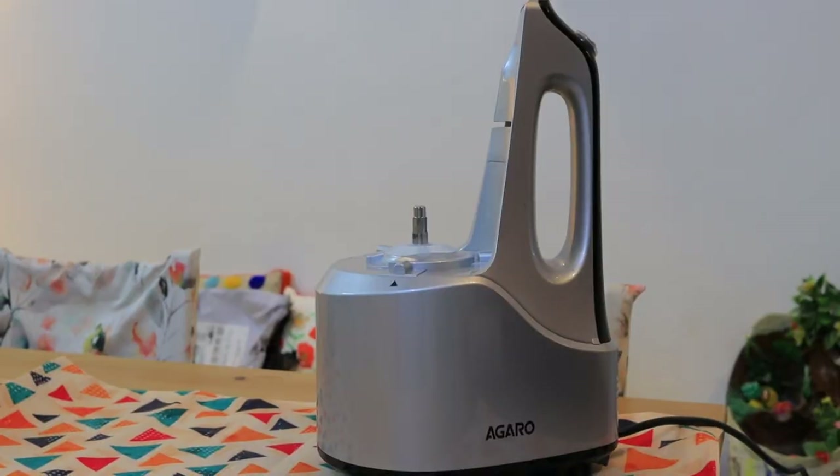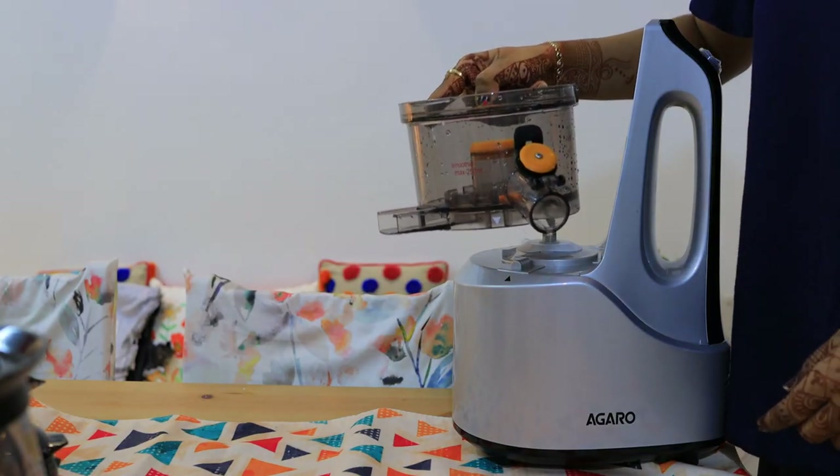So first of all, let's see this slow juicer — how it looks and what functions it has. You can make normal juice in it, all your juices, a smoothie, and also frozen ice cream. This is the main body of the slow juicer.